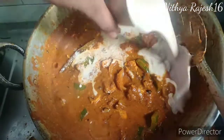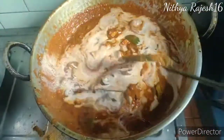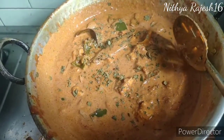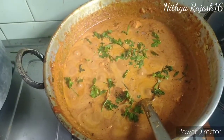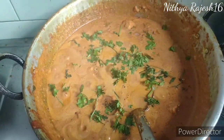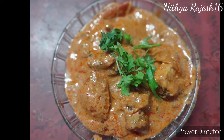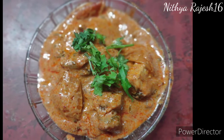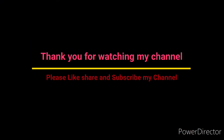Add the fresh cream, kasuri methi, and coriander powder. Add the paneer masala. Take the oil in the pan. Like, share, comment, and subscribe to my channel.